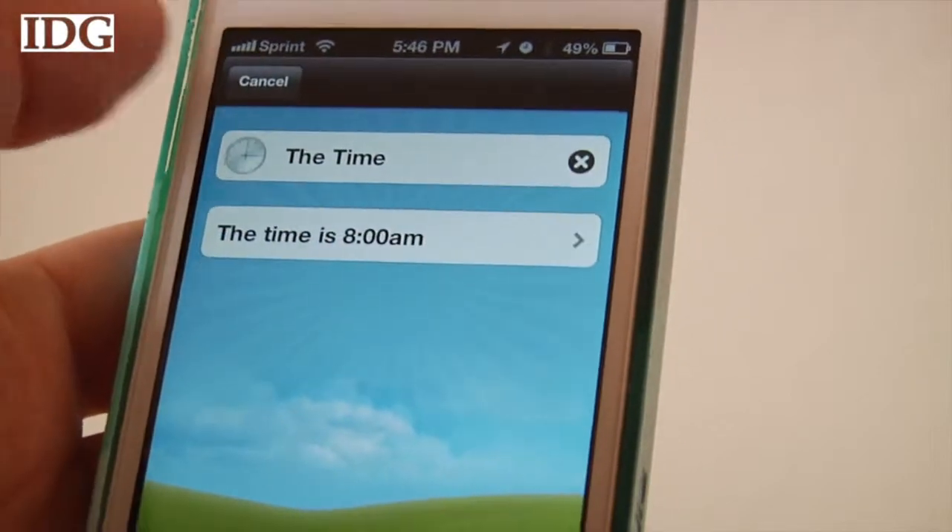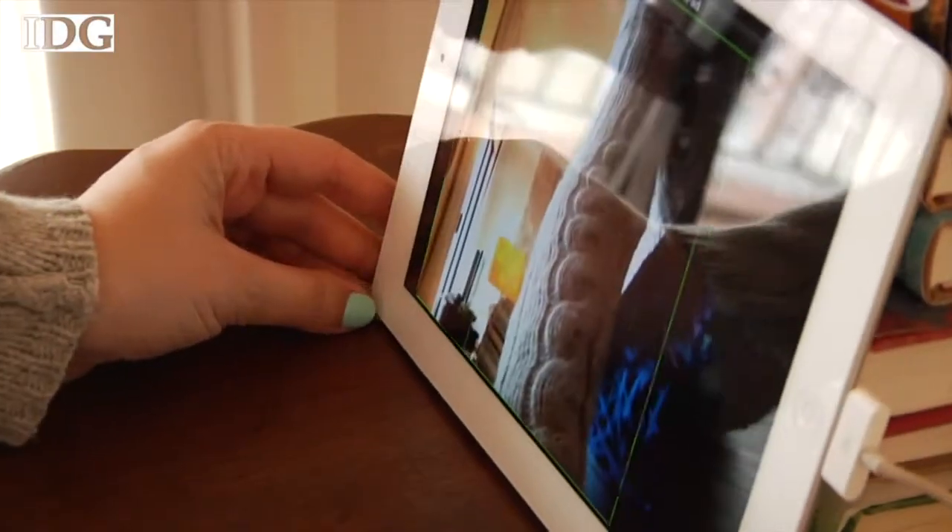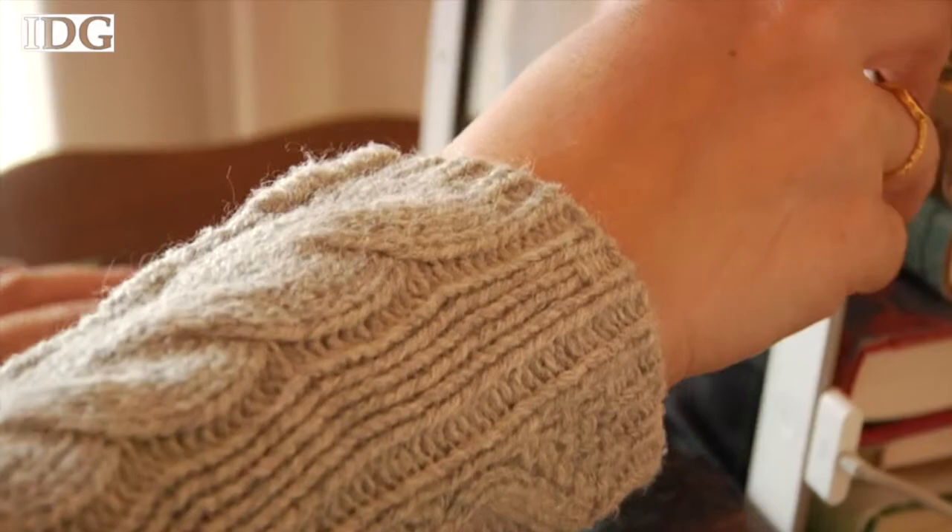But since my building has good security, I set it up as a cat camera with the iPad that wouldn't be used if I wasn't home anyway. Just know that it's best to set it up somewhere where it can be plugged in all day.